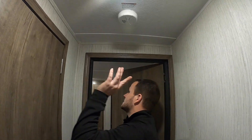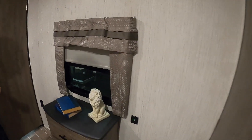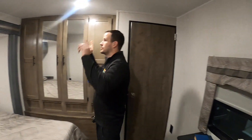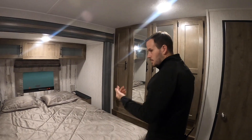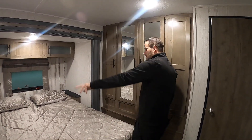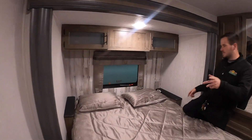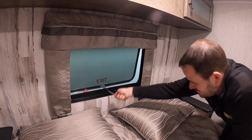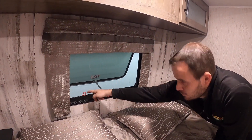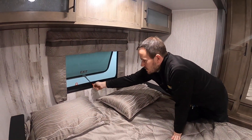You have a smoke detector above — that's a standard nine-volt battery. In the bedroom, you've got USB outlet chargers, a light switch on the wall to control the two lights above, and the light in the slide has a push button. Got outlets on that side of the bed. And you have emergency exits in the back — you'll see these periodically through the units. They're simple to operate: pull down, push out, pull the screen, and you can jump out if you had to, or leave it open to get some air flowing through.